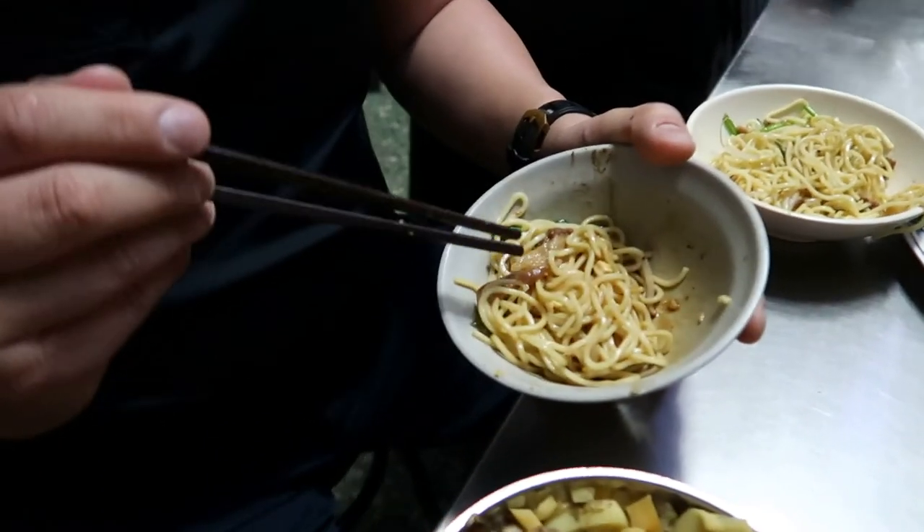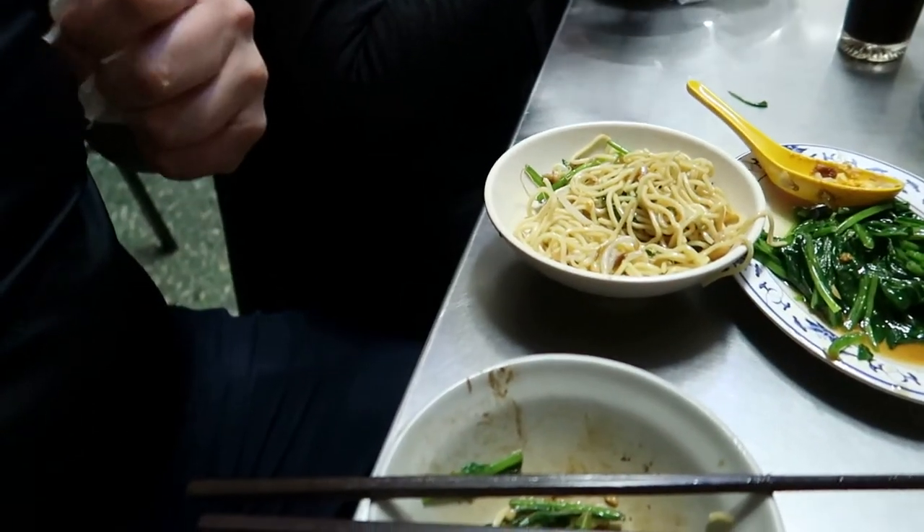I also ordered the noodle equivalent — the braised pork noodles with a little bit of pork, mushroom, and bits and pieces. It's not exactly the same but a similar kind of concept. The flavor is more subtle than the rice version, but if Chinese pasta is your jam, then this is going to be your Chinese spaghetti. But I prefer the rice because everything is better with rice — just science. But you can't complain, the noodles are great too.